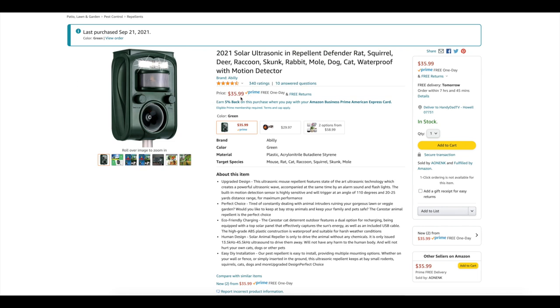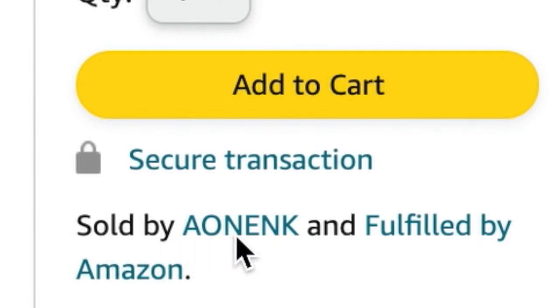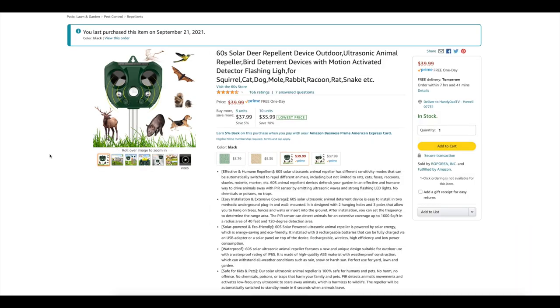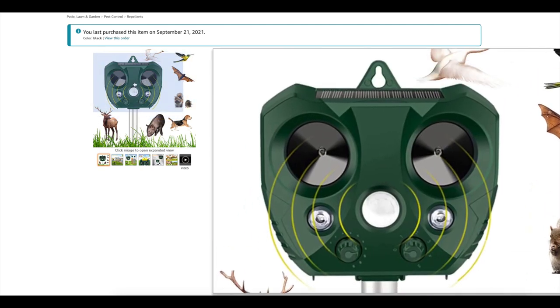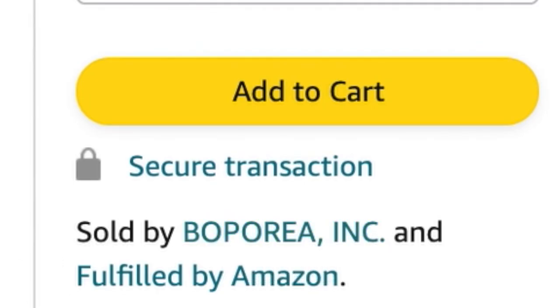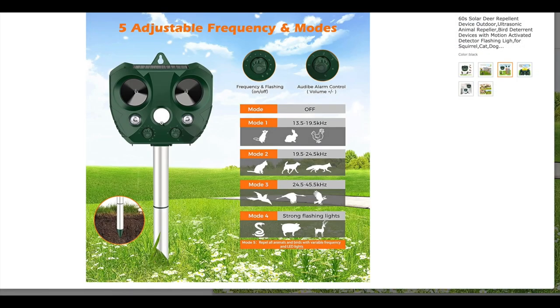So this is the first one — $35.99 is what I paid for it. It has a four-and-a-half star review with 340 ratings and it says its brand is Billy but it's sold by Aonink. This one is very similar to the second one. This one says it's from the brand 60s. Nothing on the box said the brand name, so take it with a grain of salt. This one was $39.99 and is sold by Boporia. Now this one does show a deer on the Amazon page — it has mode 4 listed for deer but it doesn't have that in the manual that comes with it. So that's good to know.